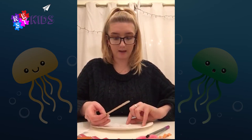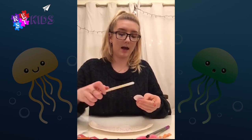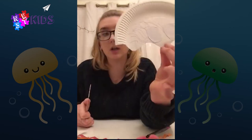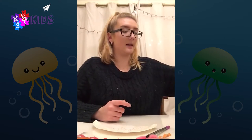Once you've cut out the circles, we're just going to get some glue and stick them onto the jellyfish. It should look a little bit like that.